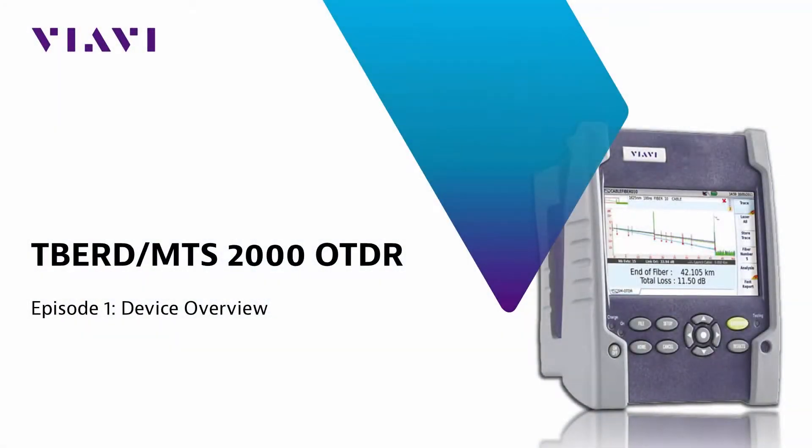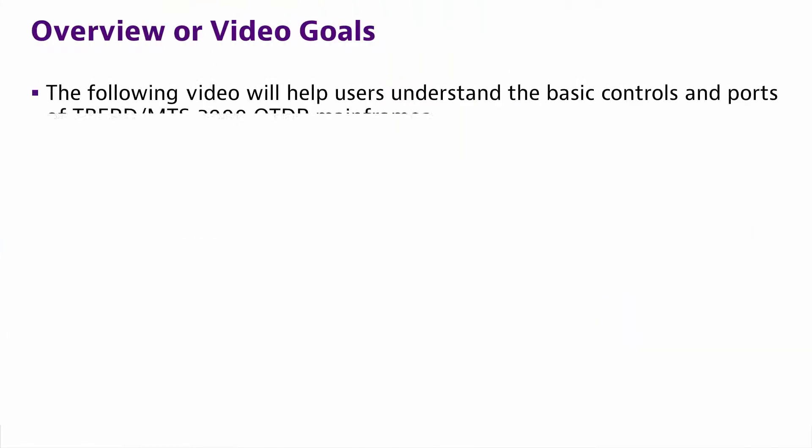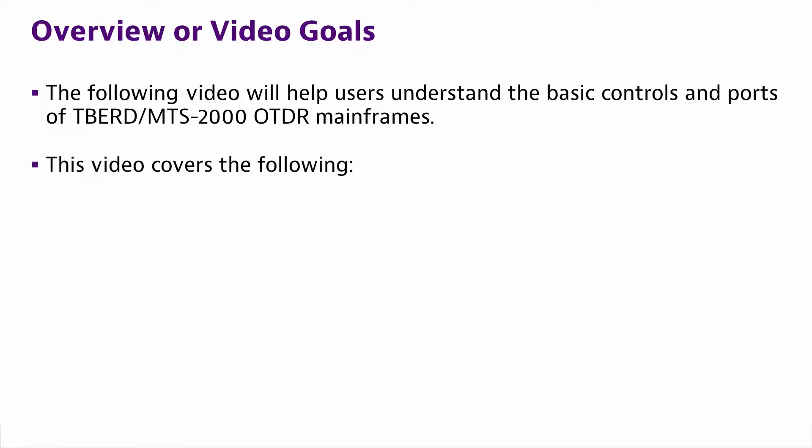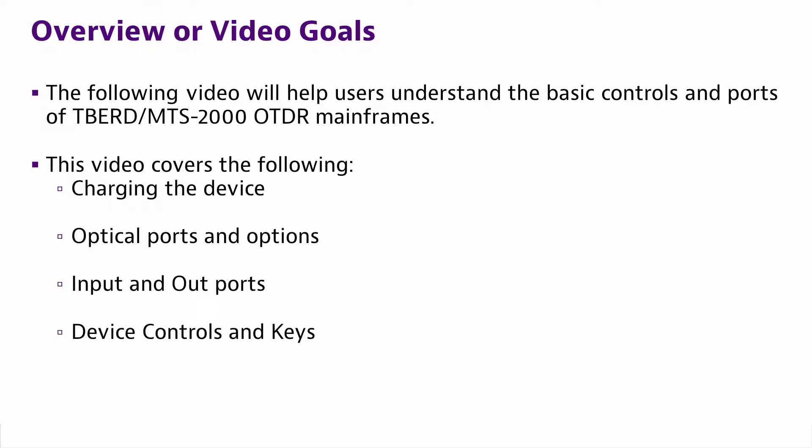Welcome to the Viavi Solutions series on the T-Bird 2000 OTDR platform, Episode 1: Device Overview. This episode will help users understand the basic controls and ports of the T-Bird 2000 mainframe. This video includes the following topics: charging the device, optical ports and test options, input and output ports, and device controls.